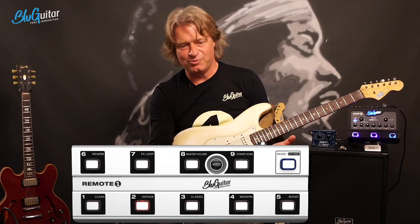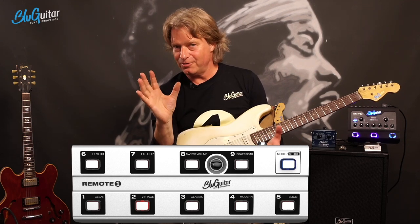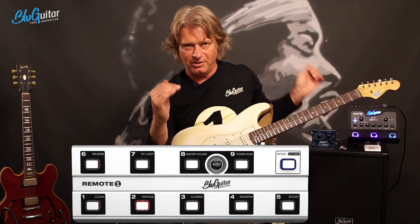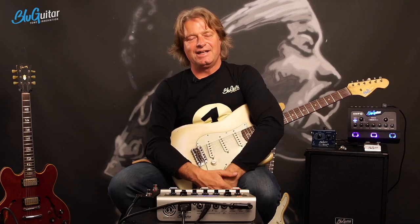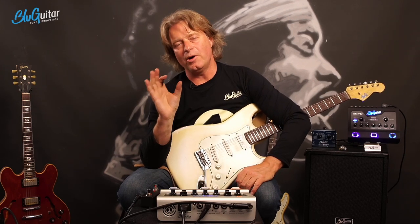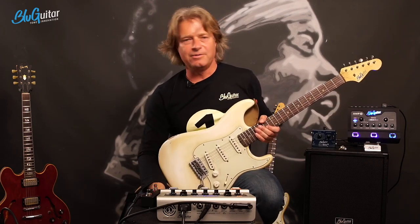Classic amplifiers would be Fenderish amps or Marshall-style amplifiers. If you love the classic or modern channel and want to experiment with pedals, you can combine them - but you have to get rid of some gain from the amp. Gain has a limitation. One little comment: the more low end you have, the muddier the gain gets. So if you have more gain, you have to get rid of some low end. This is something I've done on the Iridium.